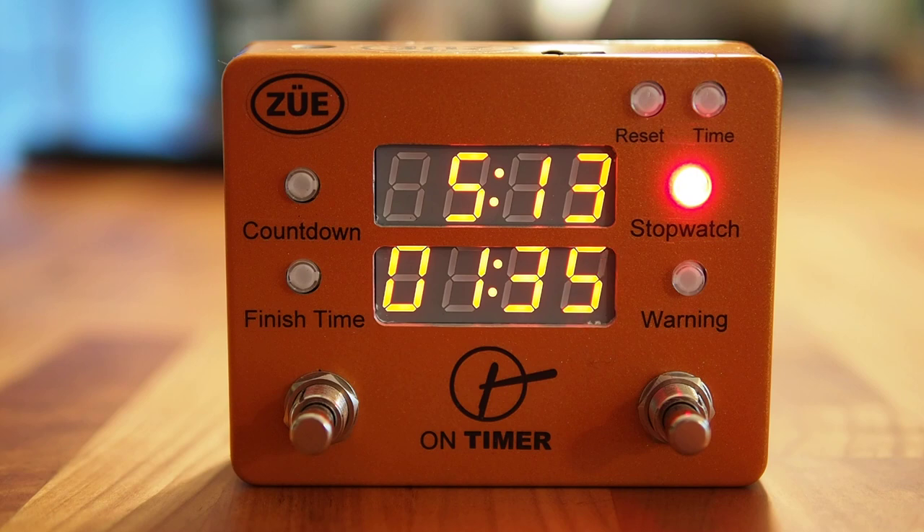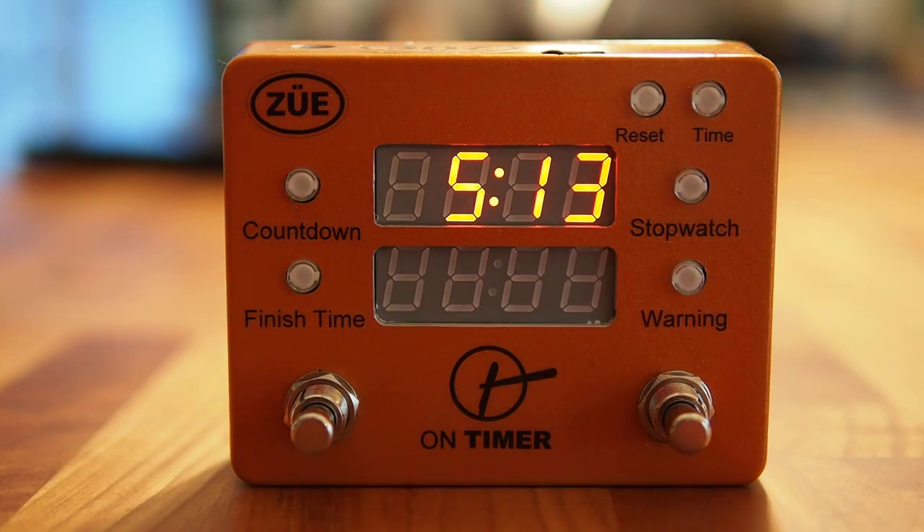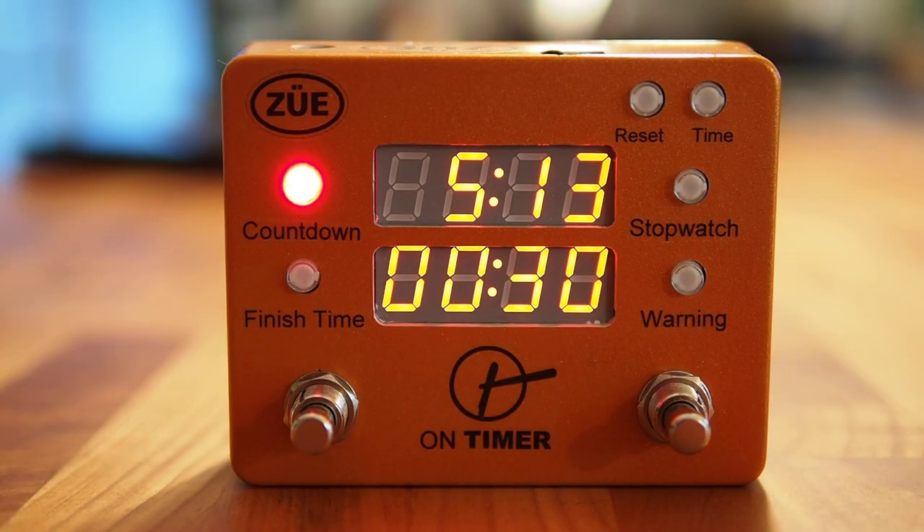So I'll overview all the countdown features on the On Timer and we'll go through the warning function. The first timer is called Countdown. Countdown is a user-programmable timer — you can program a countdown timer up to 12 hours and 59 minutes. Here I have it set for 30 minutes.